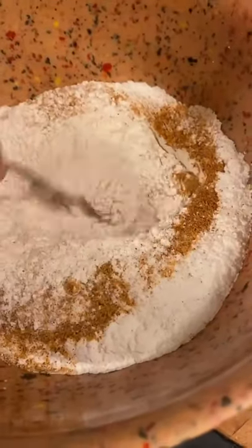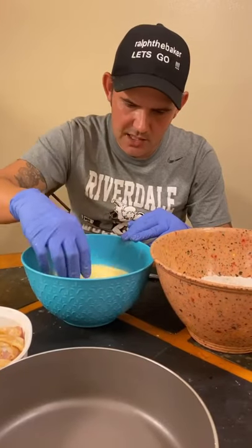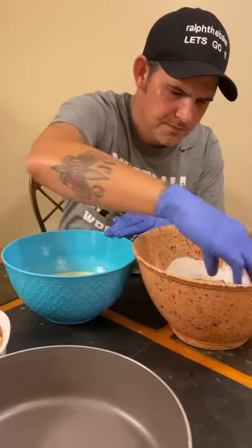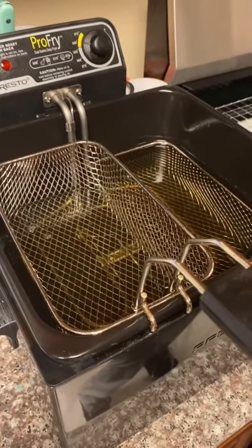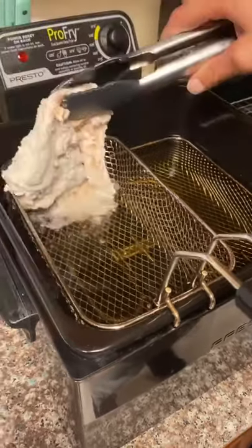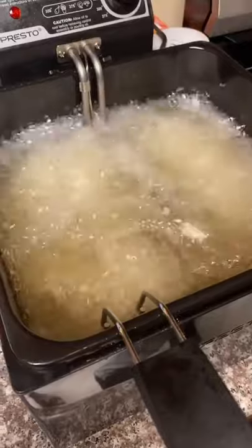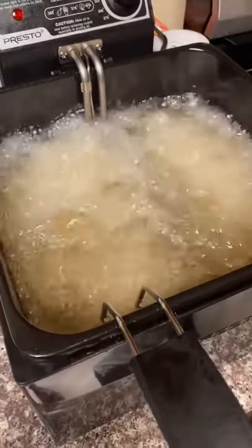Two cups all-purpose flour, two tablespoons of my Cajun seasoning — you can get it at Bakers101.com or use whatever one you have. Give it a good mix. Now go ahead and coat that chicken in the egg buttermilk wash and into the flour. Peanut oil is preheated to 350 degrees — now let's go in with that beautiful chicken.